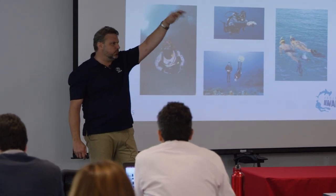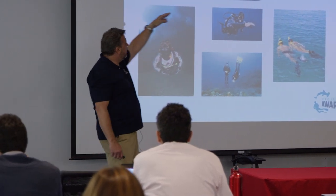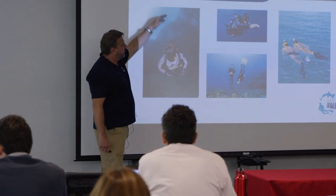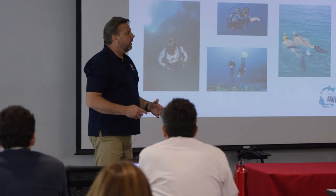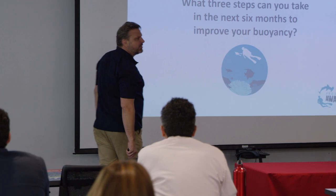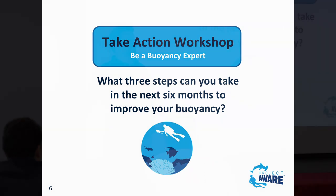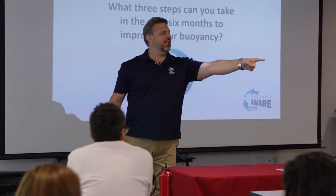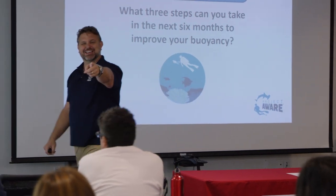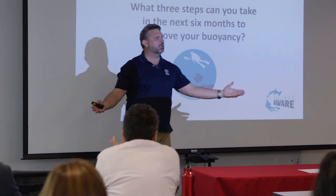Do you notice some of the things I'm dropping in your mind right now? So when I talk about being neutral underwater, being gentle, gliding, trimming - and then the very next thing is an action item: 'In the next six months, what three things are you going to do to be a buoyancy expert?' What do you think they're going to write down on this Knowledge of Use? PPB - Peak Performance Buoyancy.